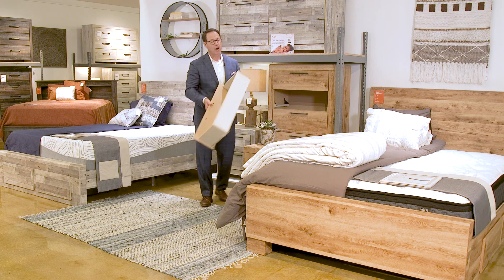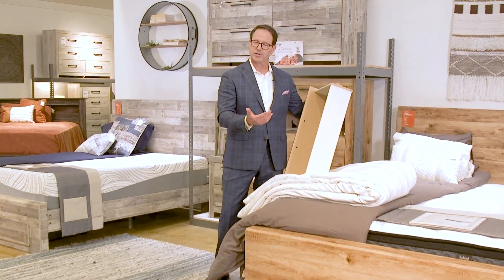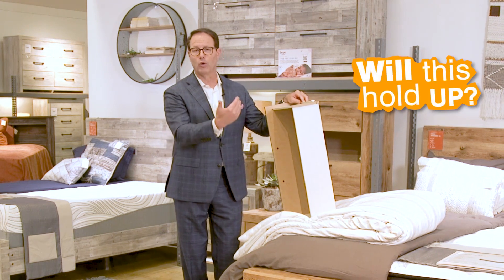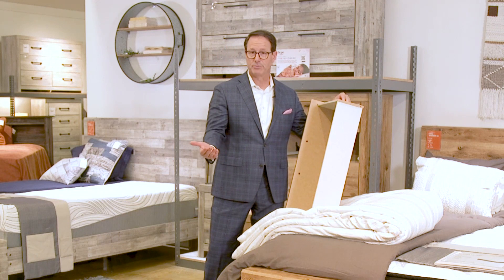Often the customer will ask you what this is made of. They're not looking for us to describe every single detail — what they're really asking is a durability question: will this hold up? And what I say is, 'I'm glad you asked — do you have painted cabinets in your home?'